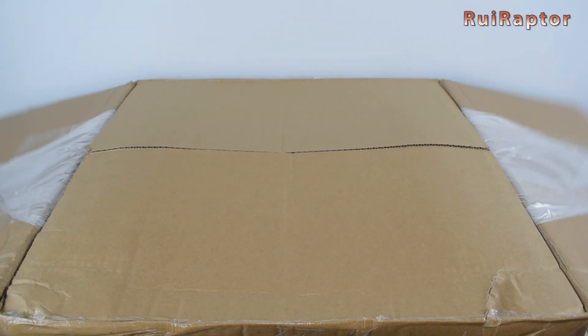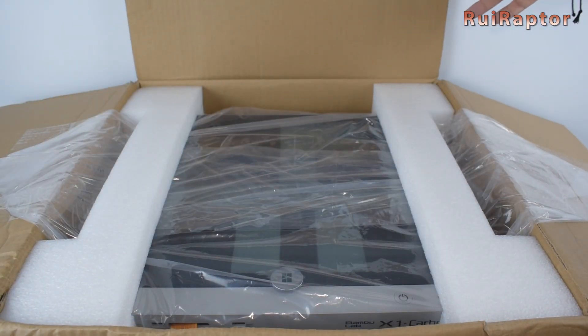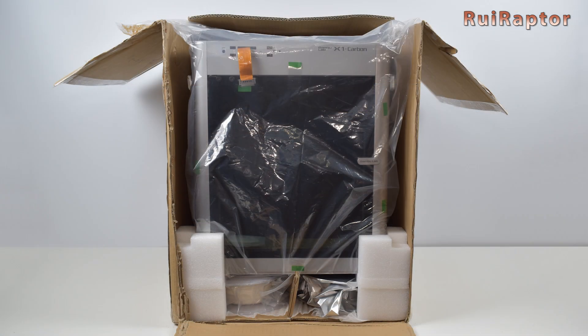When opening the box, we can see the printer wrapped inside a plastic bag. And under the printer we can find 4 filament spools.